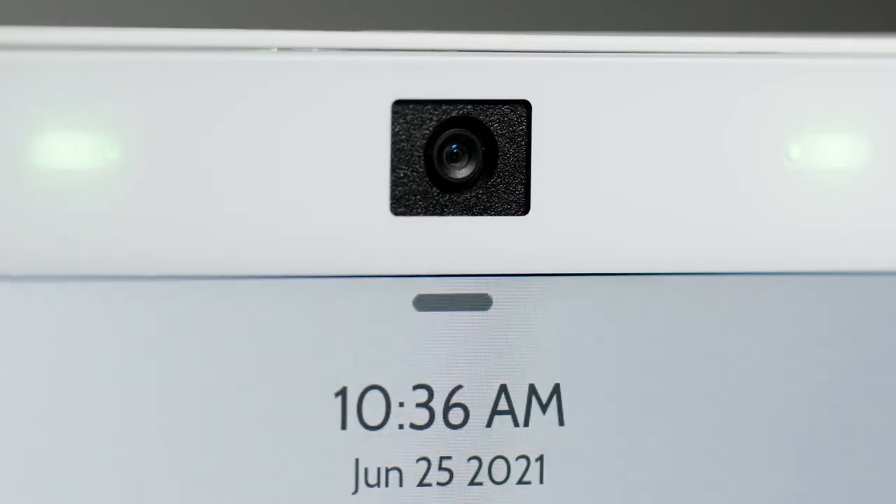Another update I'm super excited about is the in-panel camera. The IQ Panel 2 Plus had a 5-megapixel in-panel camera — it took pictures, took videos, and was great at detecting motion. The camera in the IQ Panel 4 can do all of that but even better. First, it is now an 8-megapixel 4K camera, so you'll have higher resolution photos, higher resolution videos, and more accurate motion detection. On top of that, the camera's field of view is much wider — you'll be able to capture more area in your shots.